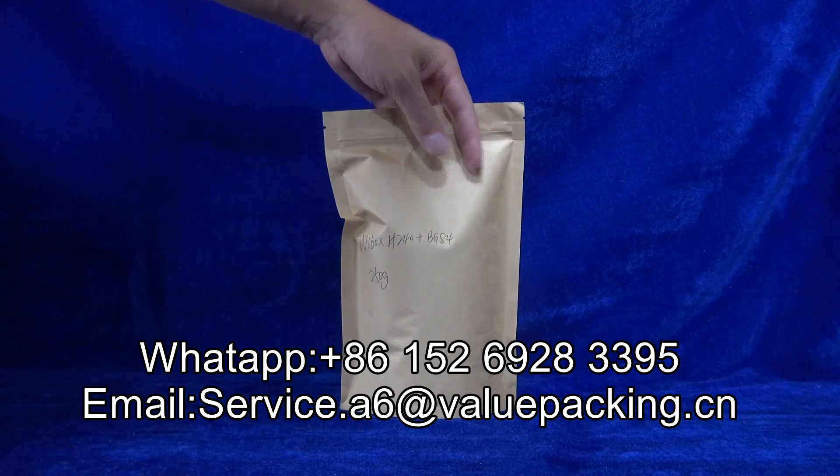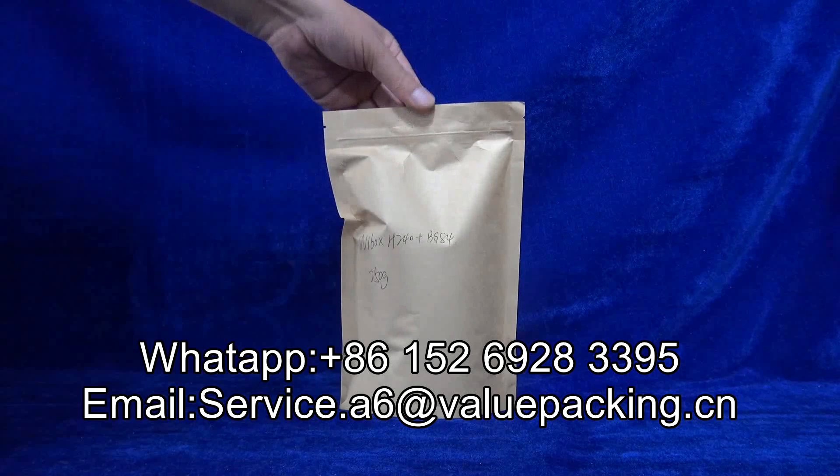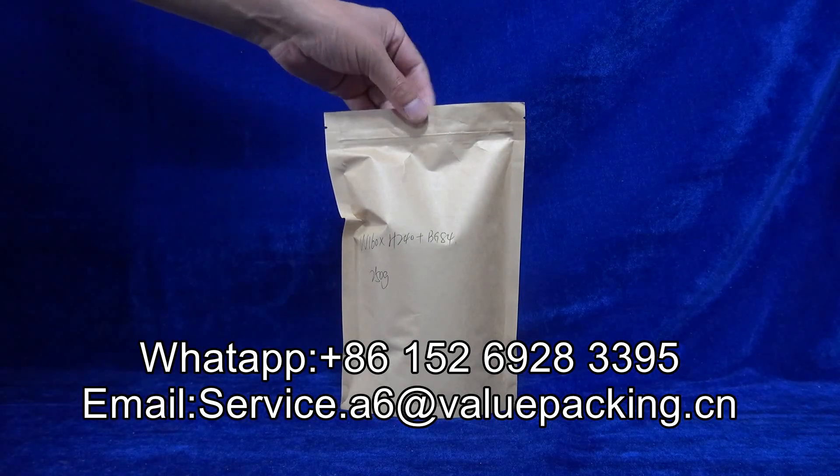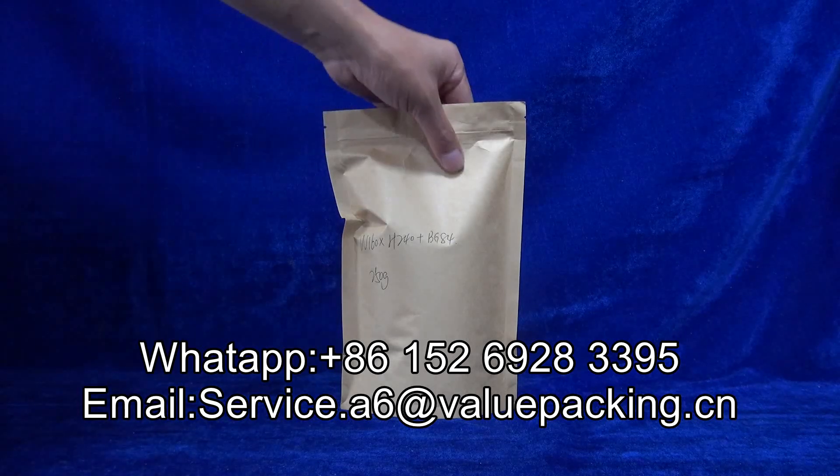Hello. This is a deeper bag intended for coffee beans, 250 grams. The full structure is brown craft paper laminate with pure A-plus PBAT film, which is certificated home compostable.